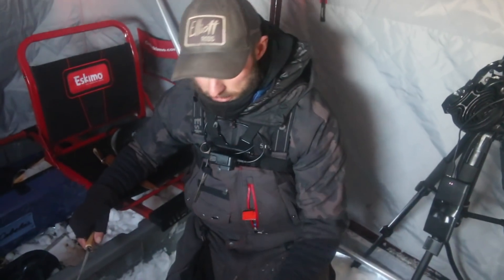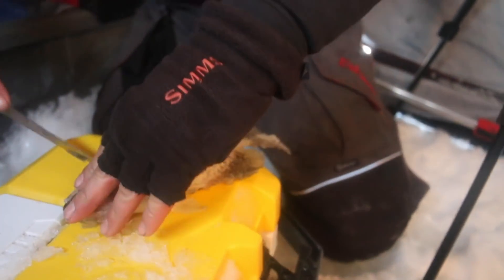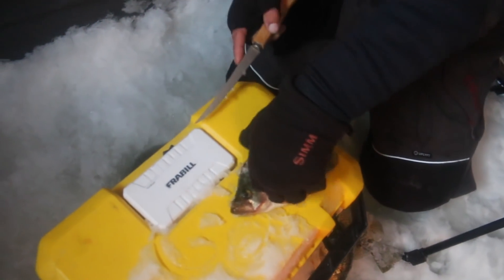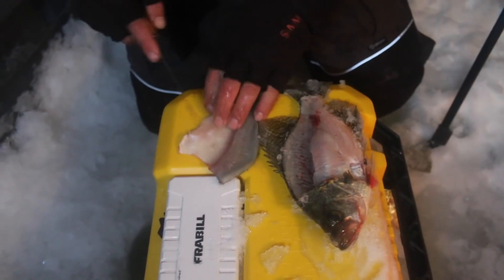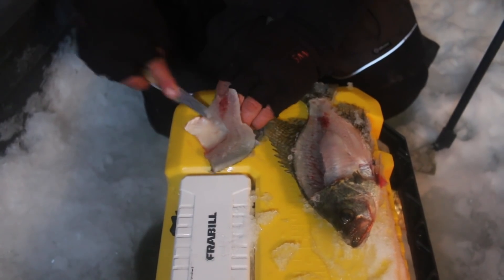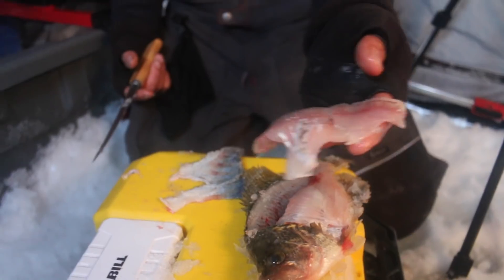Alright, time for the shore lunch fish fry! We're going to clean up a few crappies — take some home, eat them later, but also have a little shore lunch out here. One of the great things about ice fishing is you can stop on shore and do a little fish fry. Crappies are super easy to clean — go right down the back, right over the rib cage, just like that. Beautiful white tasty crappie fillet — take the skin off and boom! That is just all you can ask for. We'll throw them in the frying pan and start a little fire for a good old-fashioned rustic fish fry.